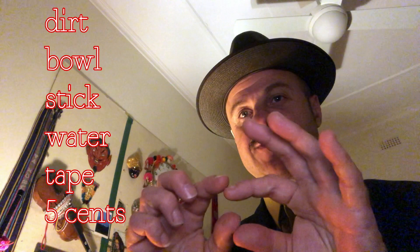So here's the list of what you need: dirt, a bowl, a stick or a twig like a little branch, a glass of water, and sticky tape or masking tape. Masking tape is the special sticky tape that you use for painting, but regular sticky tape might work too. You'll also need something to scrape with, like a five cent coin.